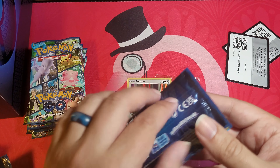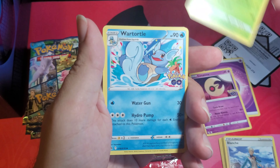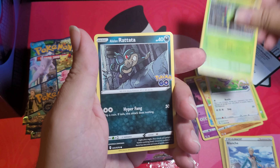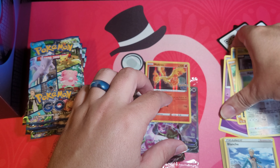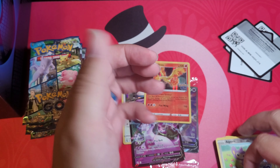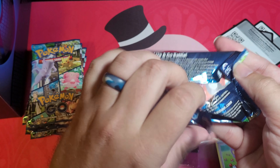Pack three: psychic energy, Lunatone, Ivysaur, Wartortle, Slowpoke, Lure Module, Spinrak, Alolan Raticate. Reverse holo — it is not a ditto — and holo Moltres. Okay, Moltres is the holo, no ditto so far. I got a little excited thinking it might be a ditto. So no dittos yet — that's the one I really, really want. I don't have any alternative arts either.